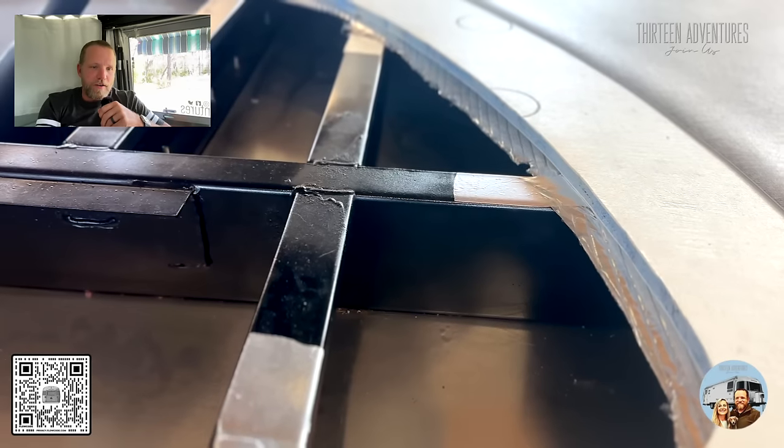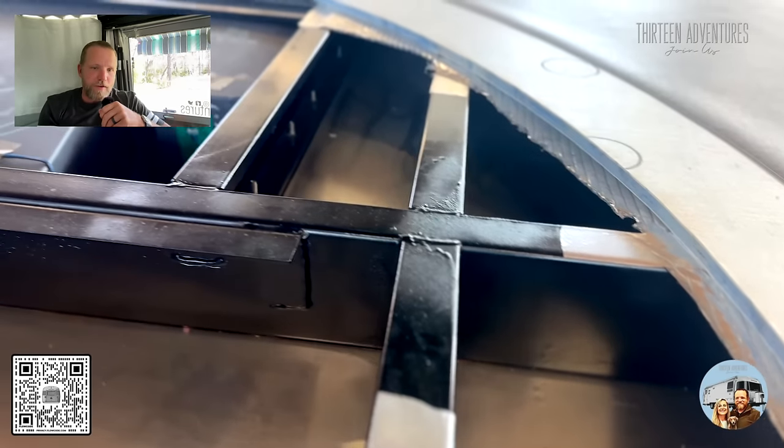Blair and I went to the Airstream of Tampa dealership not long ago. When you walk into the showroom, it's a really cool display they have there — it's an Airstream frame and a top, but the whole roof is removed off of it. Up on my screen here, you can see the rear of the Airstream.